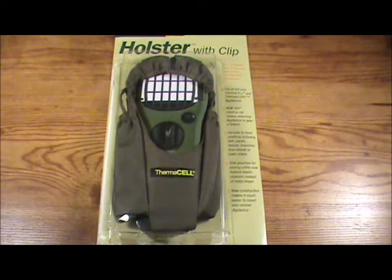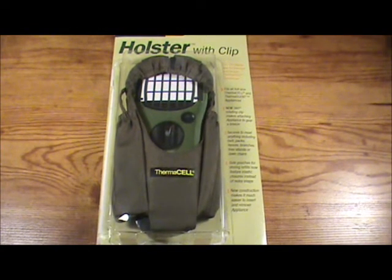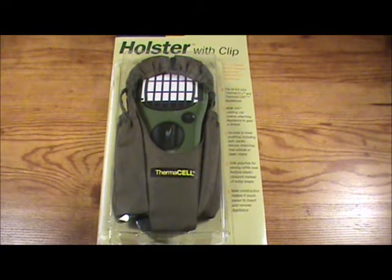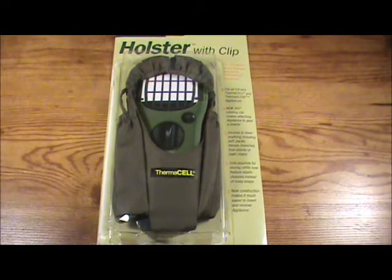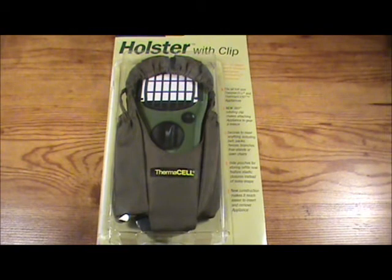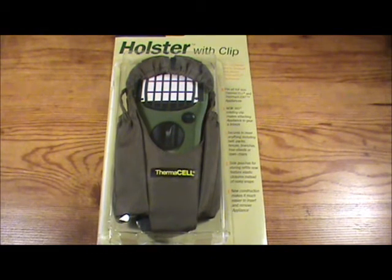Now we're going to go over the new holster from Thermacell. There's a new clip on the back of the holster that allows easy attachment to all kinds of gear. The clip also rotates 360 degrees for maximum flexibility. It has quieter elastic side pockets for refills, and the elastic trim allows for easy insert and removal of the Thermacell appliance. It's designed for the 2011 appliance but fits all full-size Thermacell appliances.